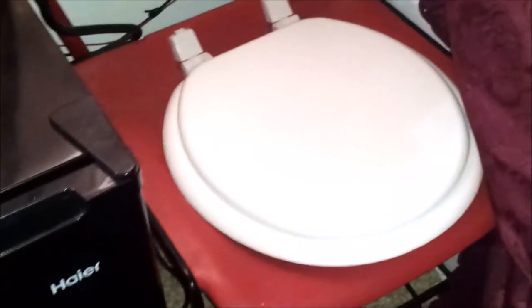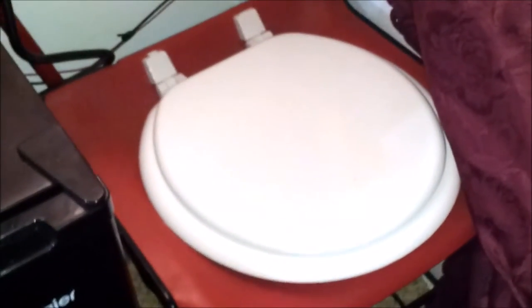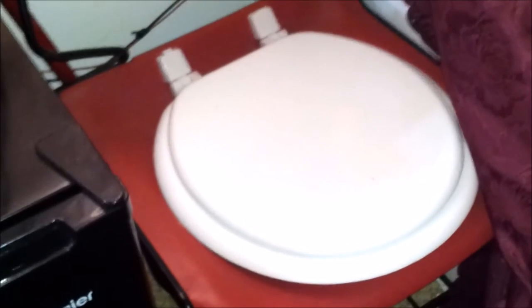Here we've made a compost toilet. It's a chair with a toilet seat, and underneath there is a bucket. We have a bag inside the bucket.